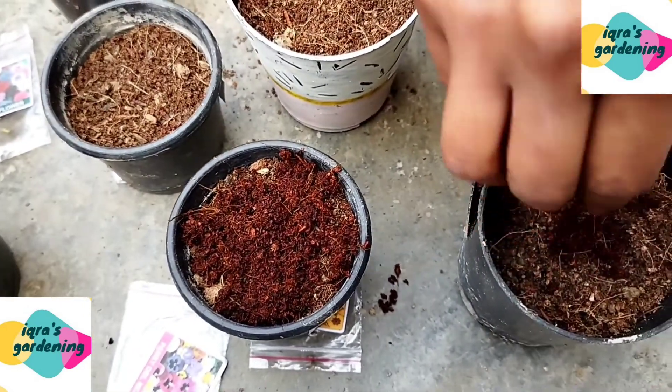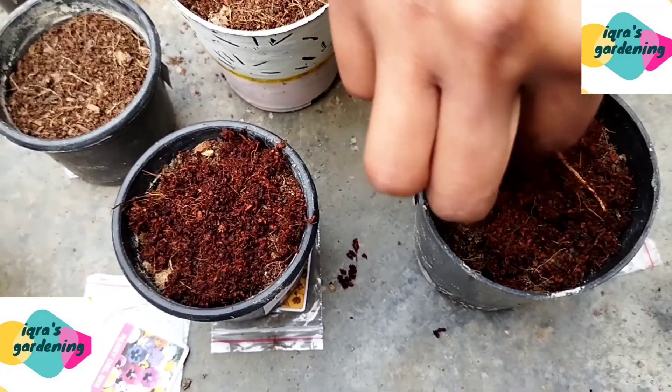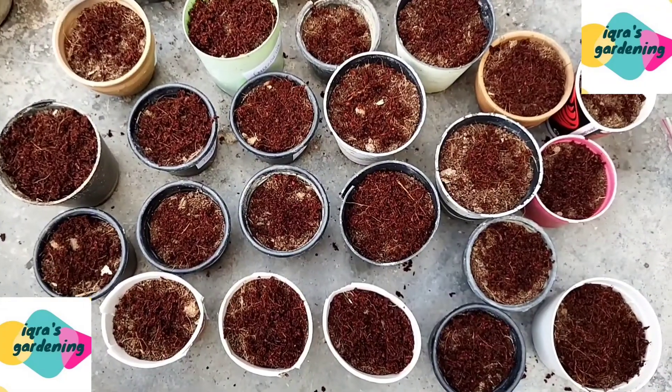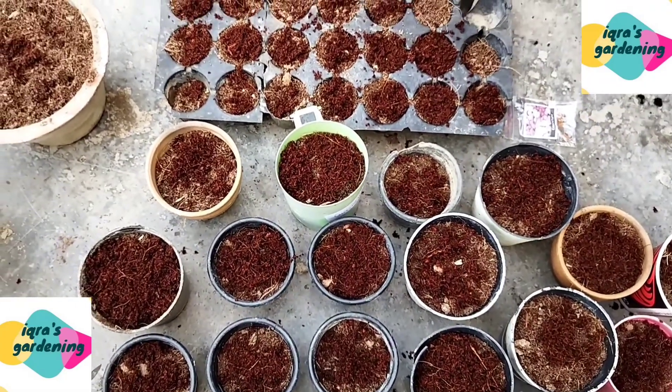I will add a little cocopeat on top of the seeds so that the moisture is maintained. Friends, I have now put all the seeds into the pots.